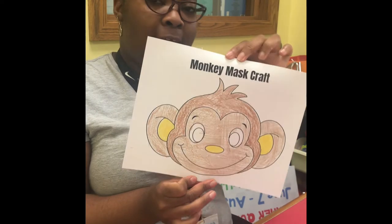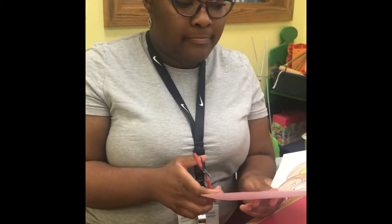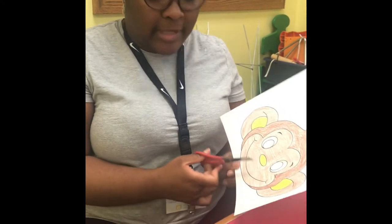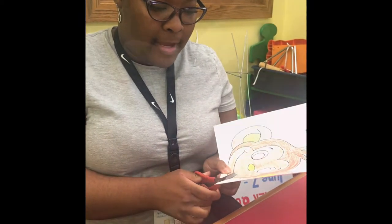Okay, so I have finished coloring in my monkey. Parents, if you want to help your little one with this one, because there are some really sharp turns that you're going to have to make while cutting this monkey out, I highly suggest that you do help your little one. But now it's time to begin to cut out our monkey.